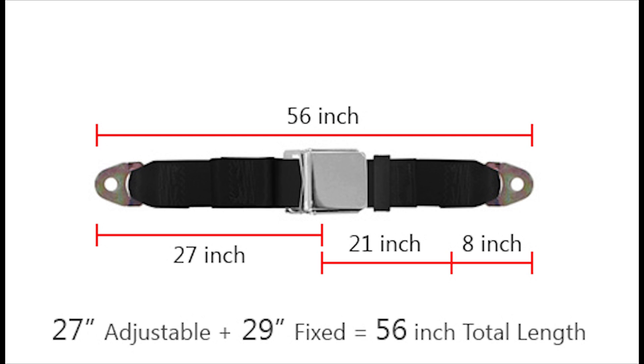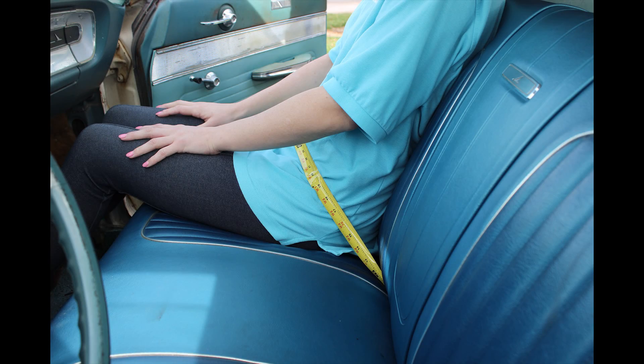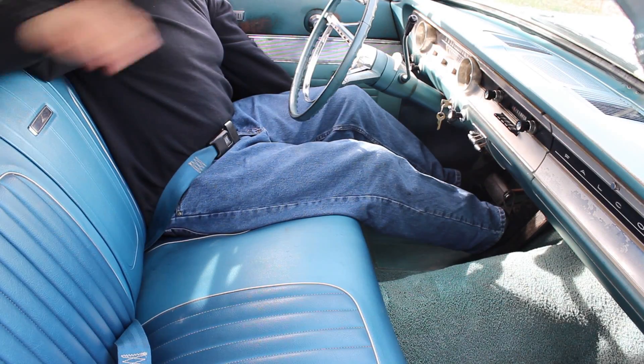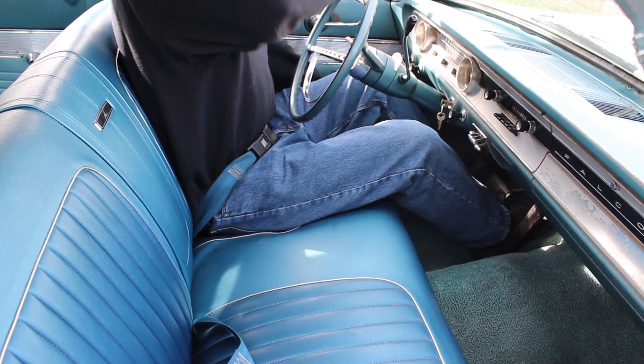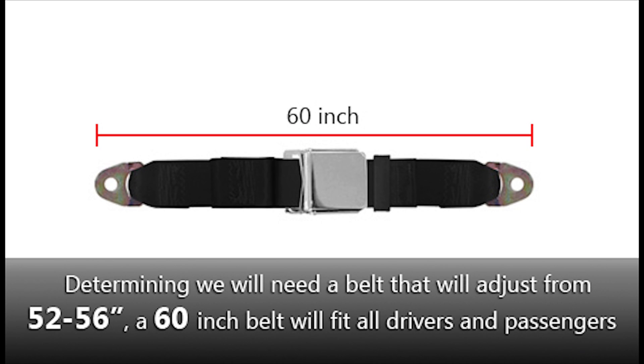To ensure we have enough length for other drivers or occupants, follow the same steps for other family members that might drive or ride in the car, making sure to slide the seat forward or backwards as necessary to accommodate them comfortably. With the other occupants measured, and determining that we will need a belt that will adjust from 52 inches to 56 inches, we know that a 60 inch belt will fit all of our drivers and passengers.